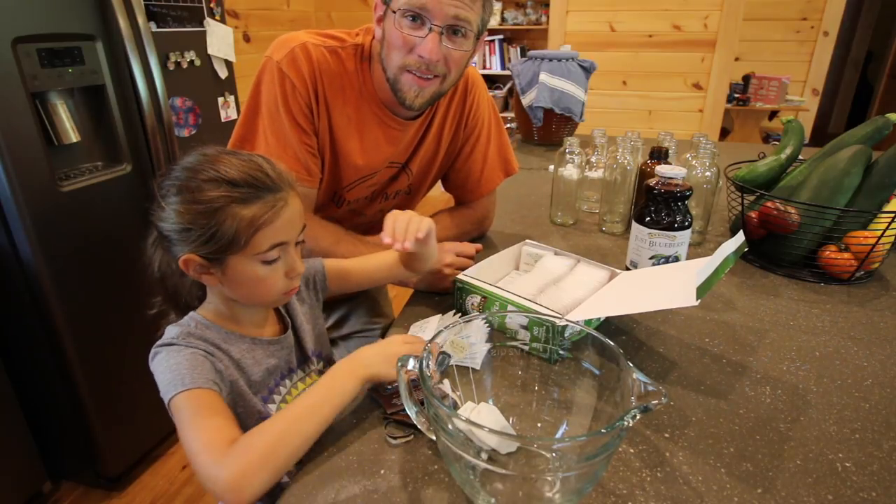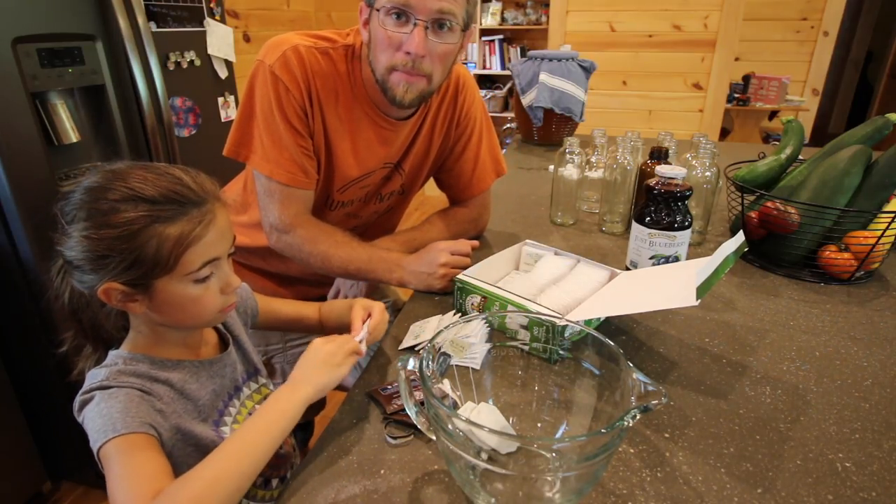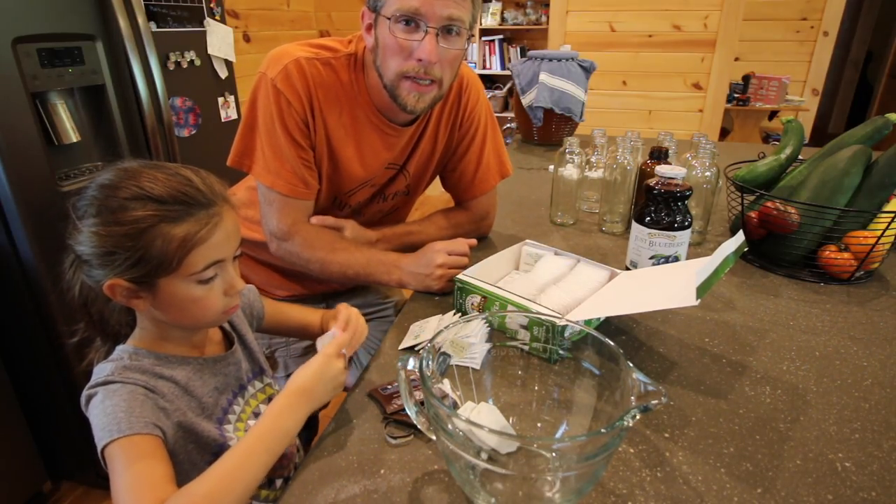This is kind of one of our little hacks of how we make a big batch pretty quick and easy.